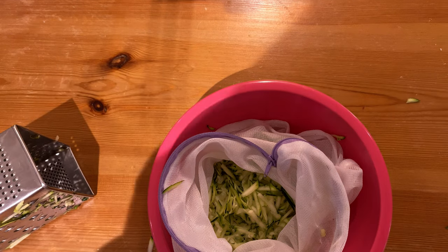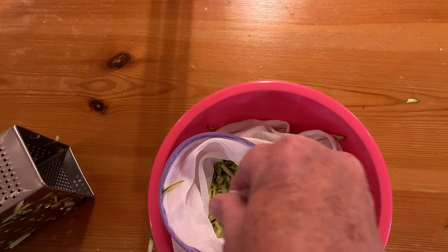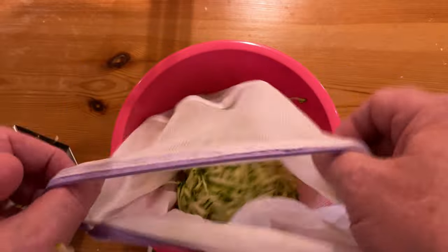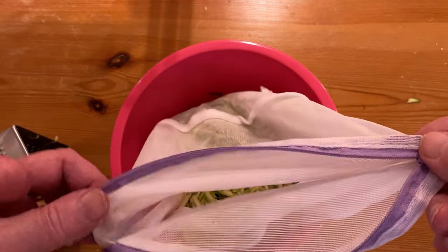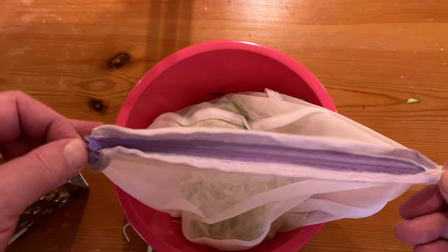To the grated courgette we're going to add a generous pinch of salt — quite generous. Give it a very good shake so that the salt gets all the way around everything. Then simply do the zip up like that.